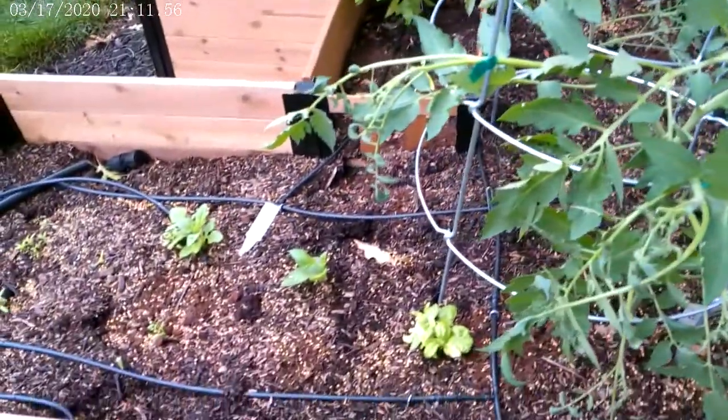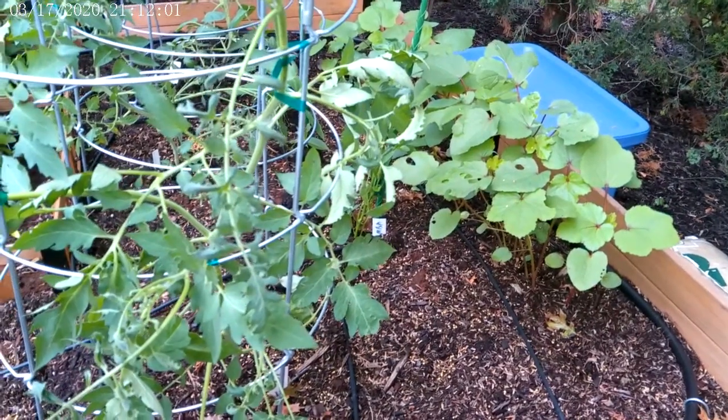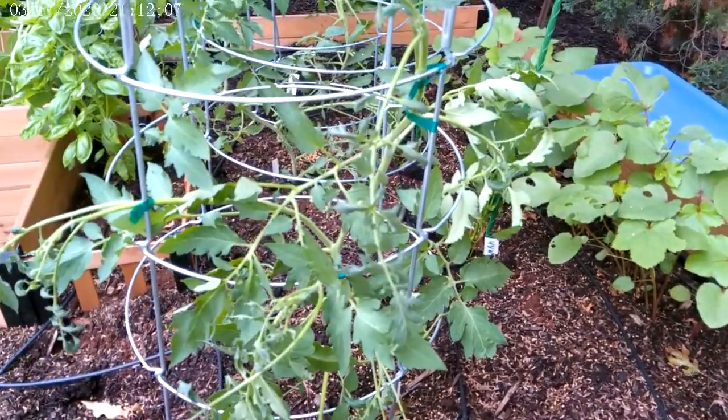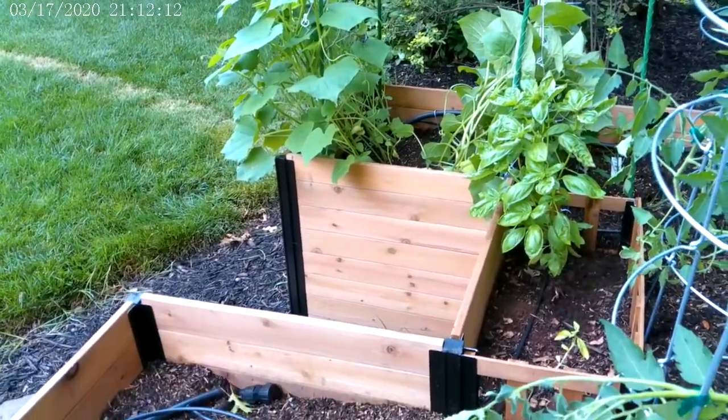Feel free to fertilize after a nice big rain, because rains will kind of wash out the soil a bit. Apply the sprays as needed if you notice insects hanging around or some white mildew-looking things on your trellis plants.